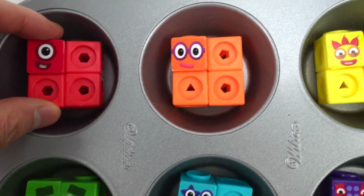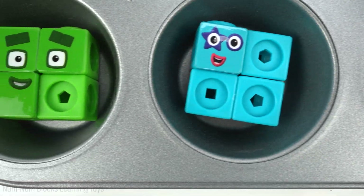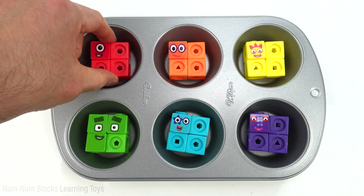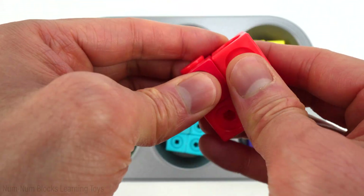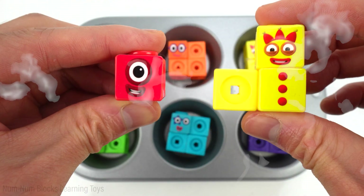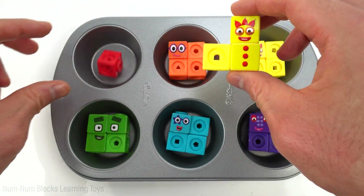Let's remove or add blocks to these squares to get the right numbers. Let's start with the first one — red. This should be one, but we have four pieces. How many pieces do we need to remove? Let's take away three. One plus three equals four.